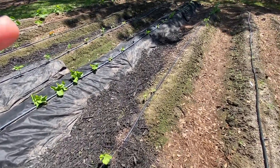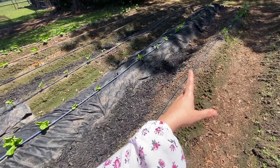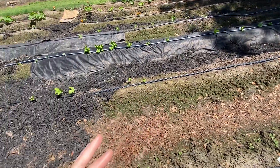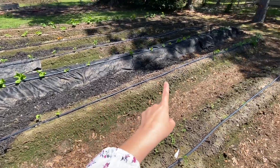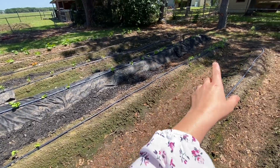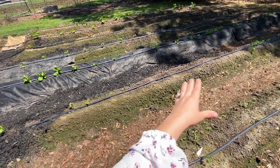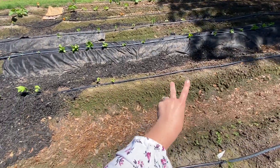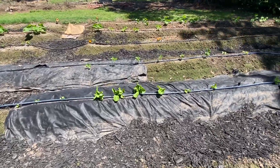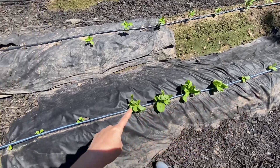In this patch where the beans were, there was a variety I can't remember — I have everything documented on our garden map. I want to say they were contender beans, same as what's planted there now, but they just didn't work out so I put in new beans about two days ago. Those will be coming up in the next few days since beans typically grow pretty fast. These nearby plants are all butter crunch lettuce heads.